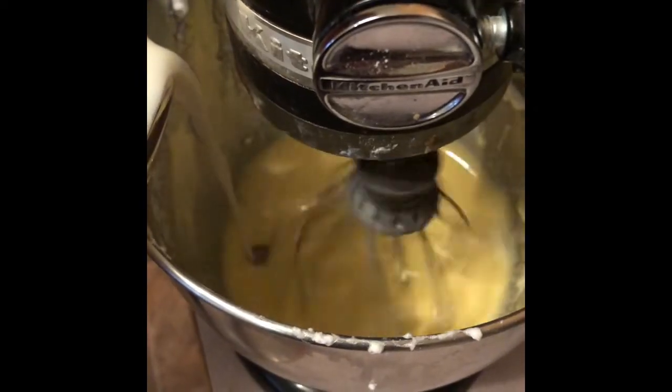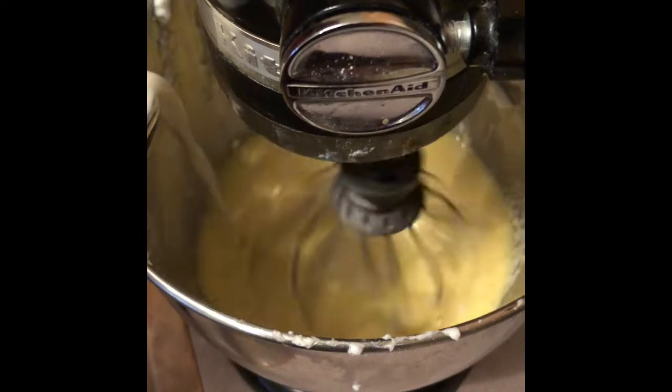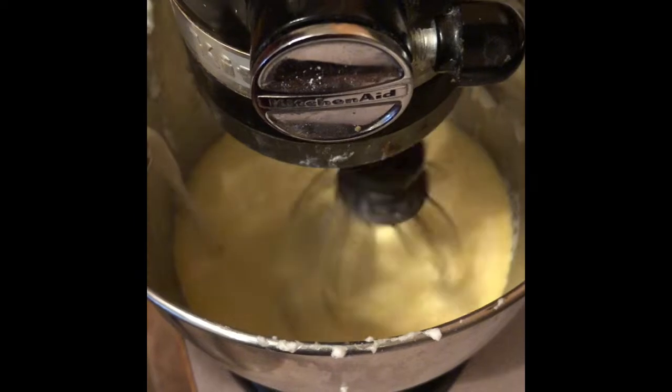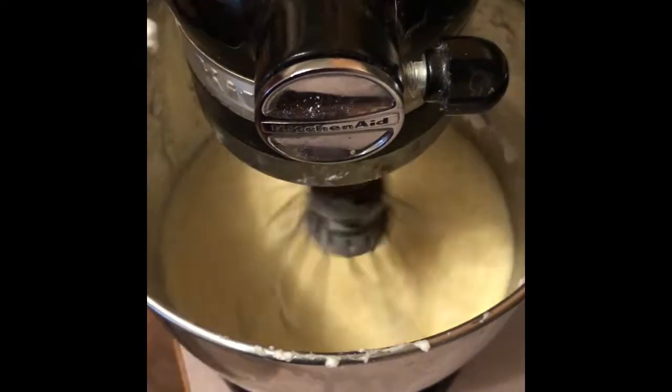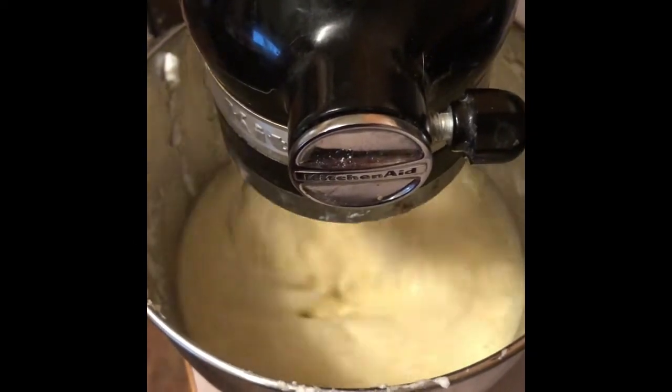Then you are going to slowly pour in the almond milk while the mixer is still going. Then add in your vanilla extract, cinnamon, nutmeg, and allspice.